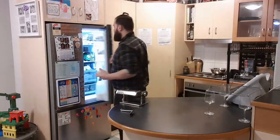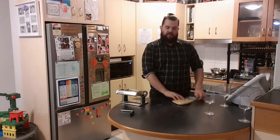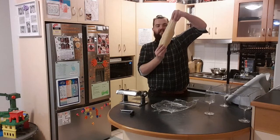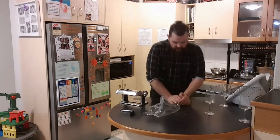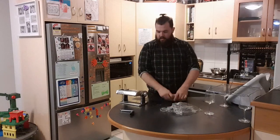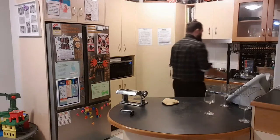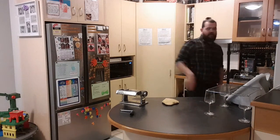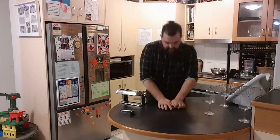Here we have, ladies and gentlemen, our pre-made pasta dough. It's been sitting for about 30 to 45 minutes. Look at that — that's the sort of elastic stretchiness we're looking for in our dough. Absolutely beautiful. I've brought the pasta machine today so I'm super excited to give it a shot. I've previously rolled with a rolling pin and cut it with a knife, but this is actually a bit exciting for me as well.